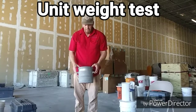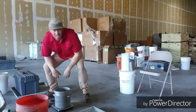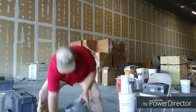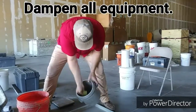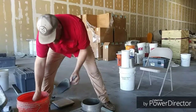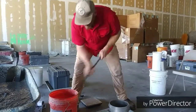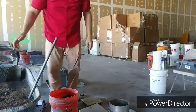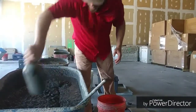The first thing to do in order to perform the unit weight test is you need a tare weight — 7.60 pounds. You're going to need to weigh the mass of the empty bucket. We're then going to dampen our equipment, and then we're going to mix and combine the concrete so that it's thoroughly mixed.